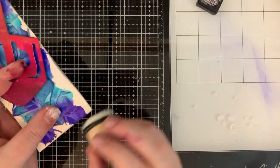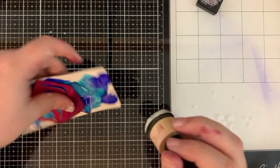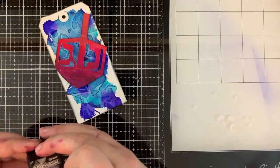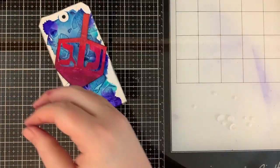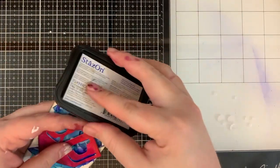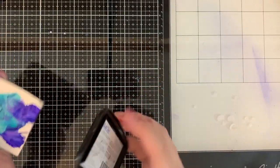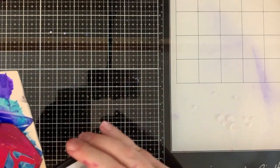Something like Stazon, which is a solvent-based ink, will actually dry eventually. And most archival inks are dye inks, which means they soak into the paper and they will dry as well. You can see I didn't really get that great of an impression with the distress ink — I wanted something a little bit more bold, more powerful, more defined.